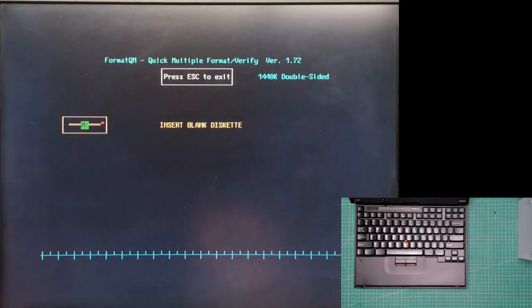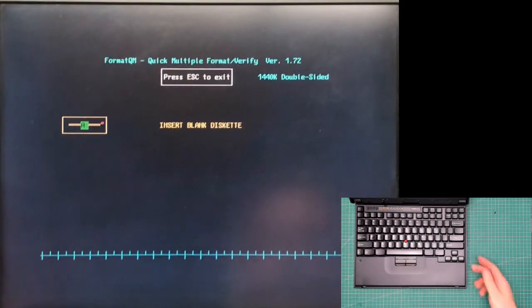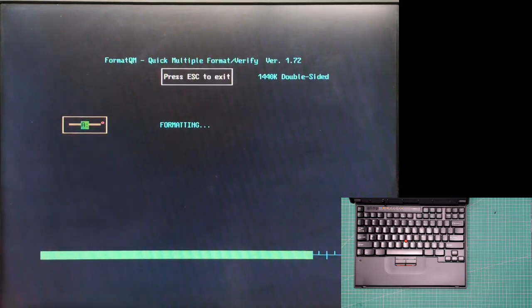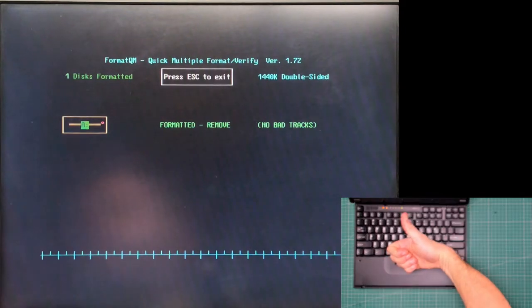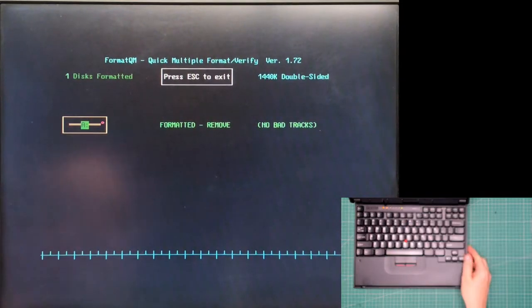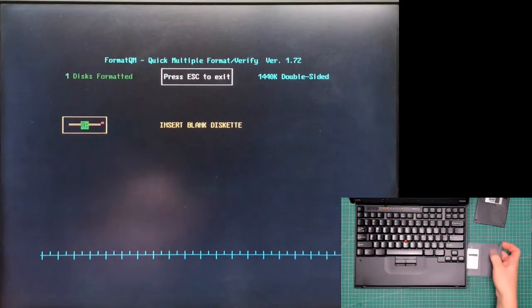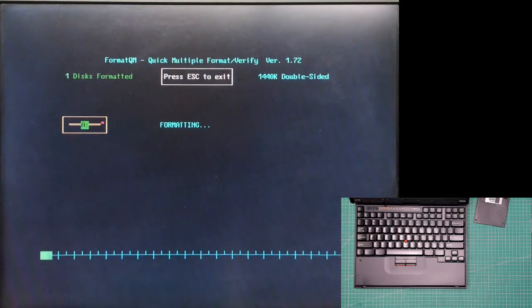Move these disks out of the way — got nothing in there. Let's put the first disk in. There we go, it's going to test it and see what happens. No bad tracks — that's got to be good! The best thing about this software is it automatically knows when you put another disk in. It says 'insert blank disk', you put the floppy disk in, and it automatically starts formatting and testing it.